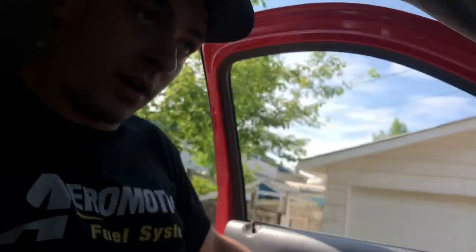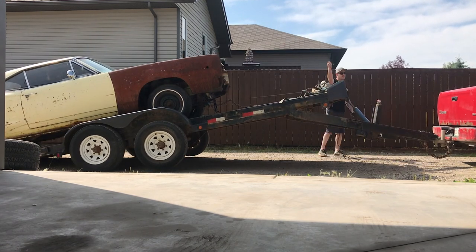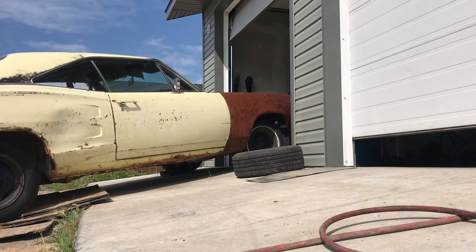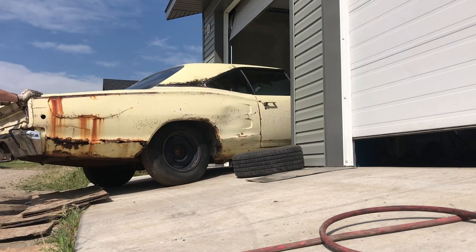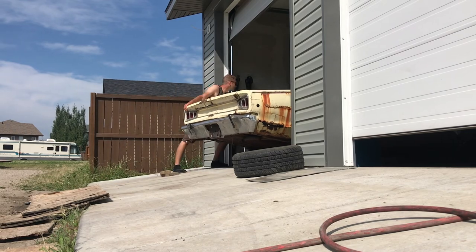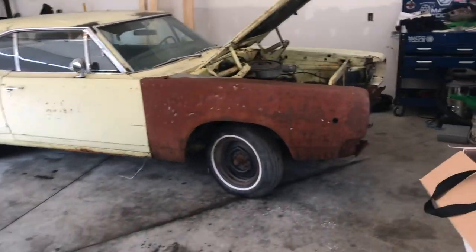We're all washed and back — gonna back this thing up to the garage, get it unloaded, and see if the engine turns over. We got the car in the garage, it's looking awesome — pretty rough, but awesome.